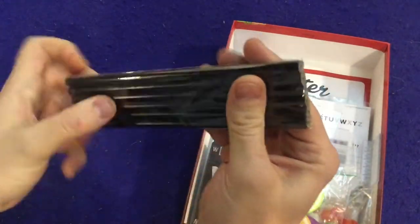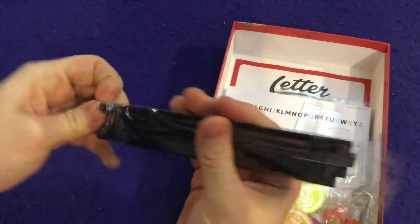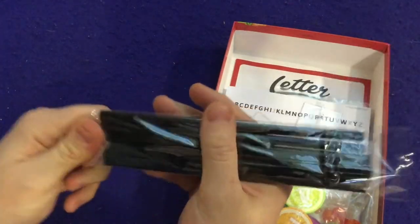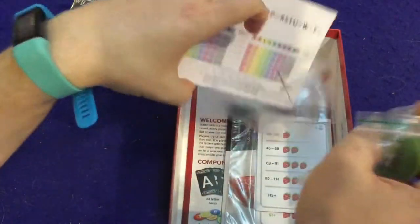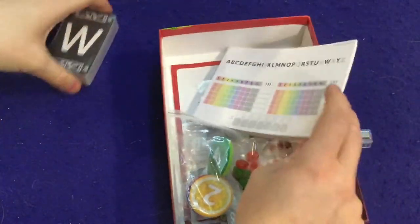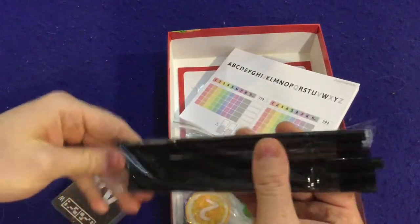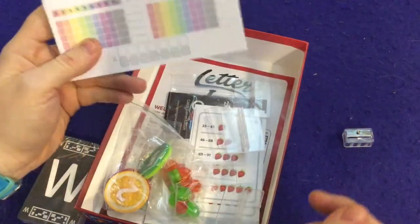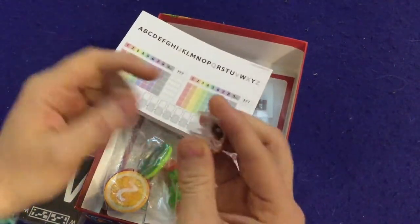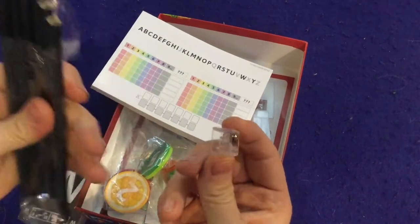We have these pencils — unsharpened pencils with no erasers. Do they include a sharpener? That's a little bit disappointing, but the game itself is spectacular so I really don't care that much about it. And there's a sharpener — oh my gosh, I take it all back!